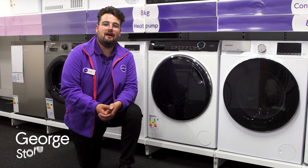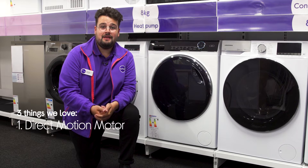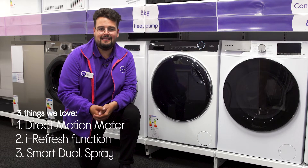Hi, George here, and here are three things we love about this Haier washer dryer: it doesn't disturb your home, it's great for anyone with sensitive skin, and it cleans itself.